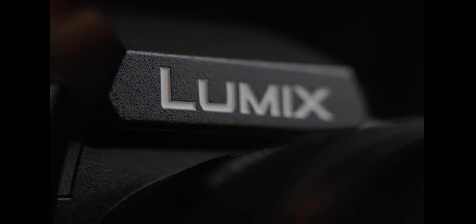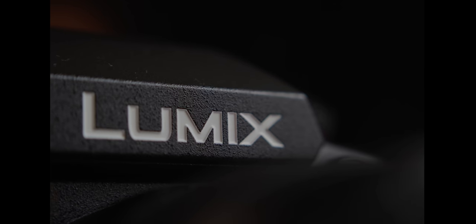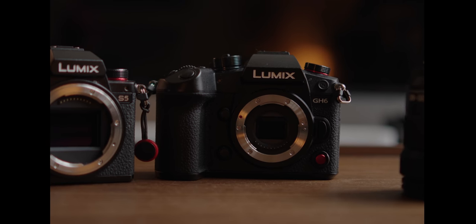Where it kind of falls apart for me personally is if this was my only camera, I would feel like it's lacking a little bit. It could just be that I'm so ingrained into full frame land now and I really rely on autofocus that I could see myself being really frustrated with the GH6 as my only shooter. But if it was a B camera or even a C camera, honestly, any production company would benefit greatly from having a GH6 in the arsenal.